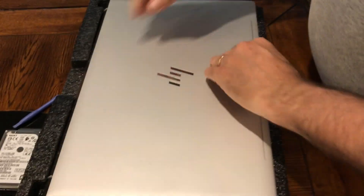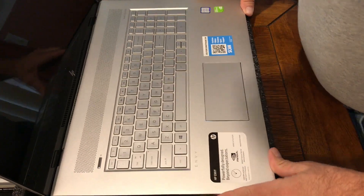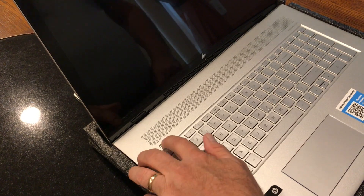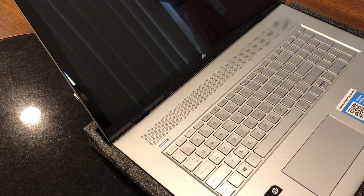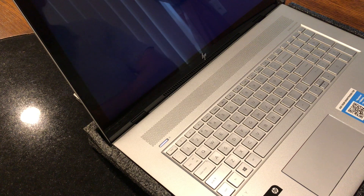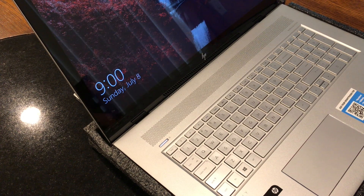Okay, let's see how it works. This is a really strong hinge. Time to fire it up. And there you have it — everything seems to be working. Thank you for watching this video.